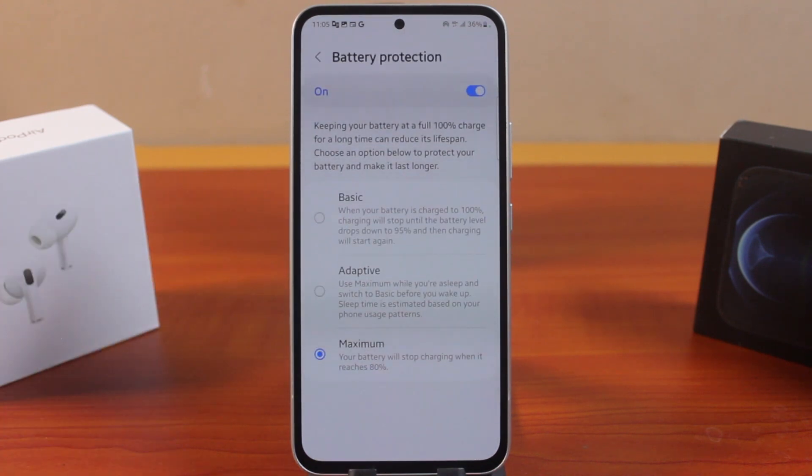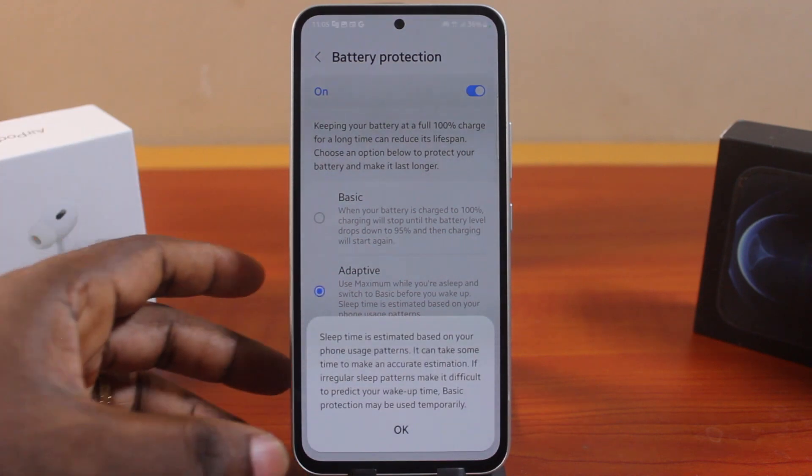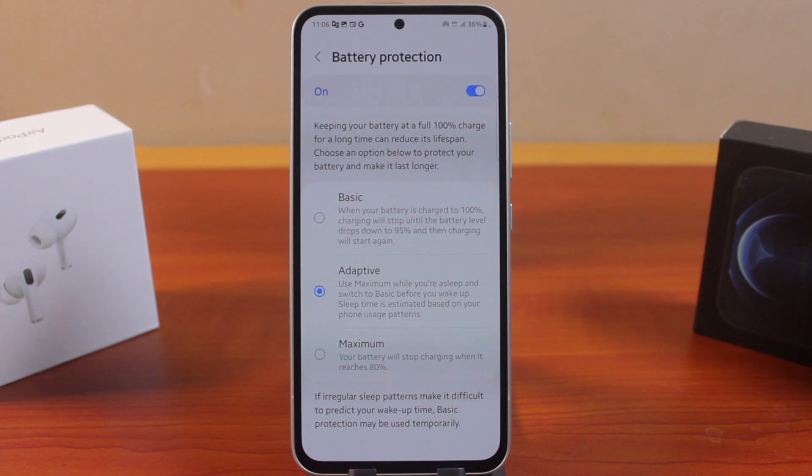You can see there are three options available here. There is a basic option that allows your Samsung phone to charge to 80% — charging will stop, then when the battery level drops down to 95%, charging will start again. Another option is adaptive: use maximum while you are asleep and switch to basic before you wake up, helping you regulate battery protection.